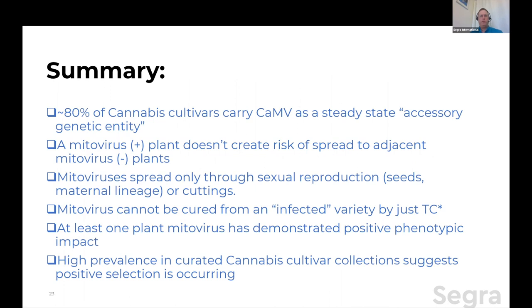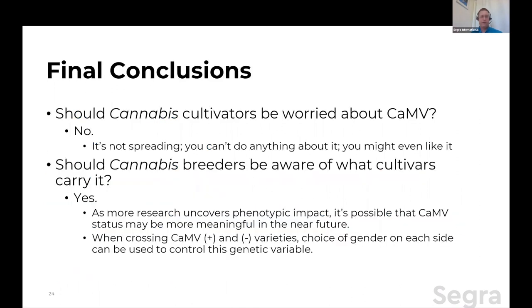Let me get to the summary. From our results, about 80% of cultivars carry mitovirus as a steady state — I'm going to call it an accessory genetic entity. A mitovirus-positive plant does not create risk of spread to adjacent mitovirus-negative plants; it's spread only through sexual reproduction via seeds on the maternal lineage, or cuttings from something that's carrying it. It cannot be cured from an infected variety by just plain tissue culture, but tissue culture paired with RDRP inhibitory elements likely can do it — it's been shown to be viable in one fungal example. At least one plant mitovirus has been demonstrated to have a positive phenotypic impact. And that high prevalence in curated cannabis cultivar collections really suggests to me that positive selection is occurring.